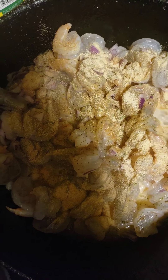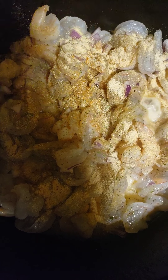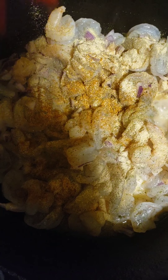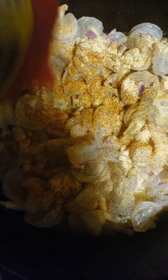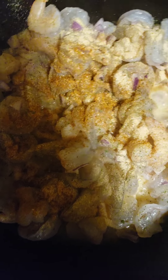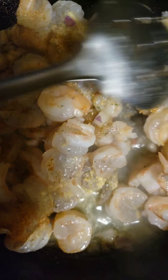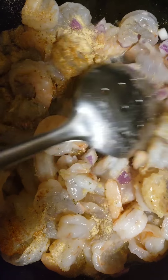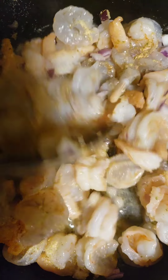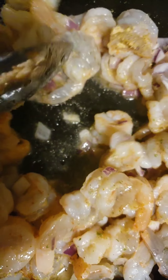Flavor everywhere. And we're going to sprinkle some Obey everywhere, everywhere. Now give your shrimp a good stir. You want to stir it real good because you want all of those seasonings to get everywhere.